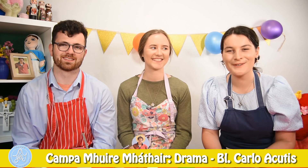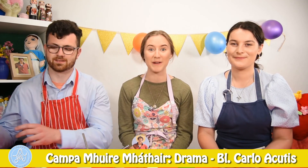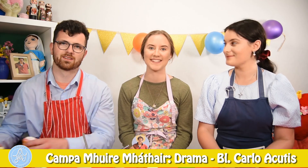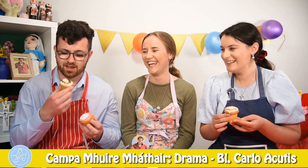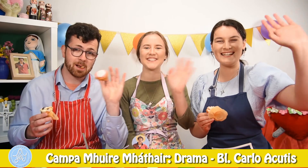Thank you guys so much for joining us this week. We hope you had as much fun as we did. You're amazing. We hope that you learned loads about Carlo and what a great example he is. And I really hope that you guys enjoyed eating the cupcakes and making them as much as I did. Bye guys! God bless you! See you next year!